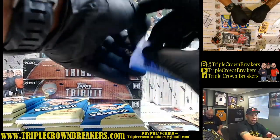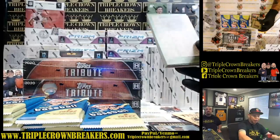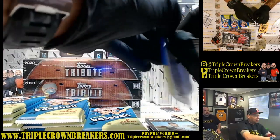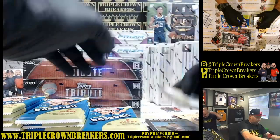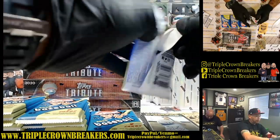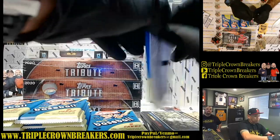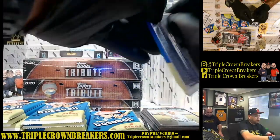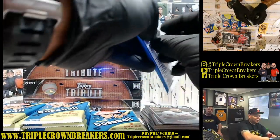Here we go guys — we've got three cameras up on YouTube so if you guys need us to move any cameras let me know and we're more than happy to accommodate. Jackal Cards is asking how many spots are left in the Optic — that's on our website. Most of our stuff on Instagram sells out a lot faster than on our website. Right now we have that big ball break up on Instagram with high-end boxes. Shout out to Nate Man — just your Southern California Triple Crown Breaker boys here.